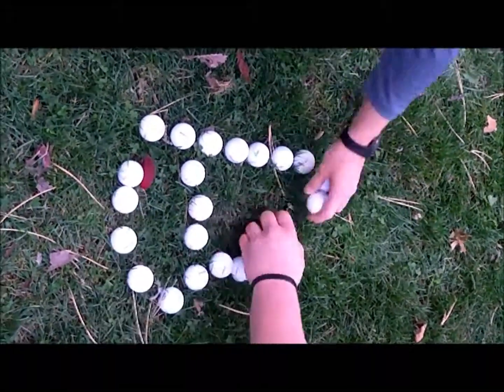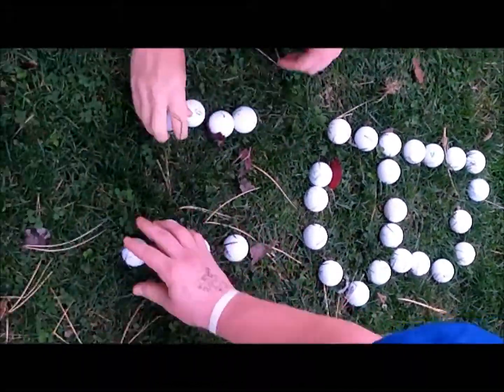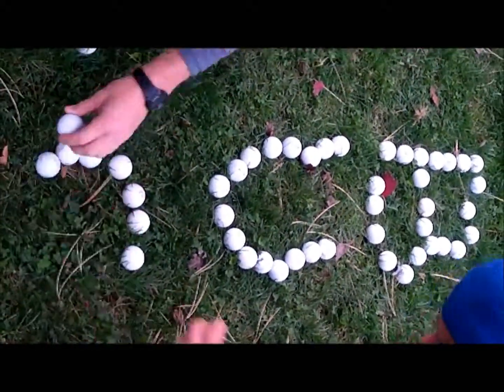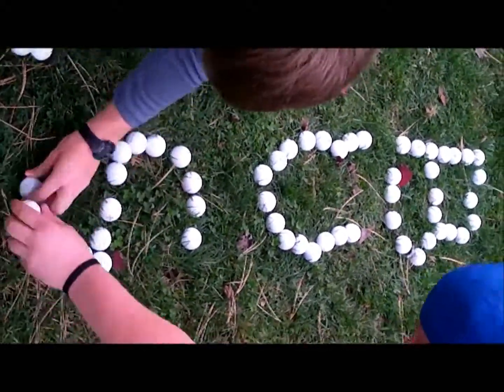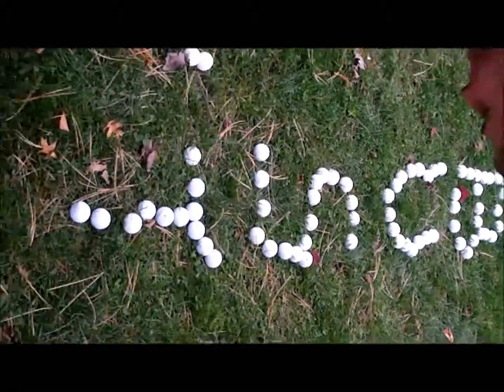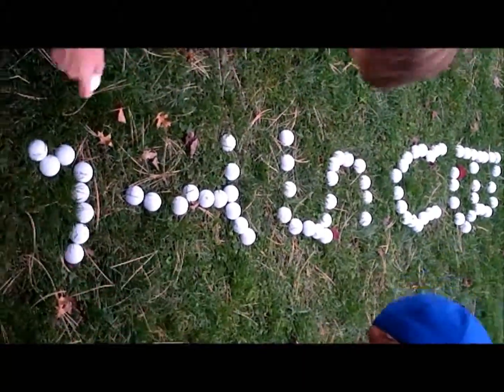In our results, there is a small difference in average distance between the different golf ball temperatures. As both our small scale and large scale tests prove, our myth that a frozen golf ball will travel a greater distance than one at room temperature is busted.